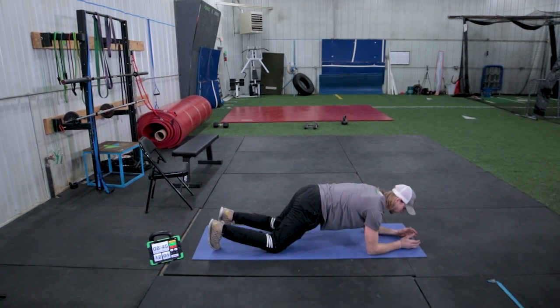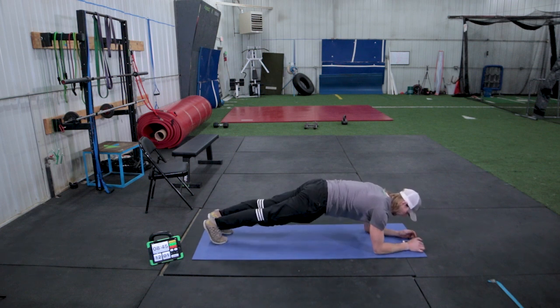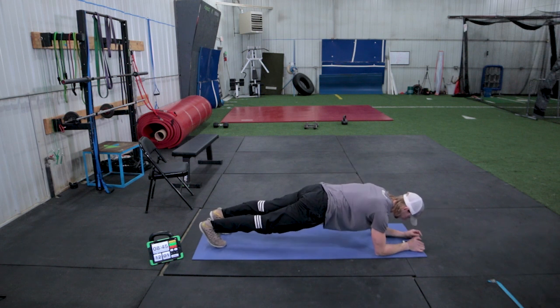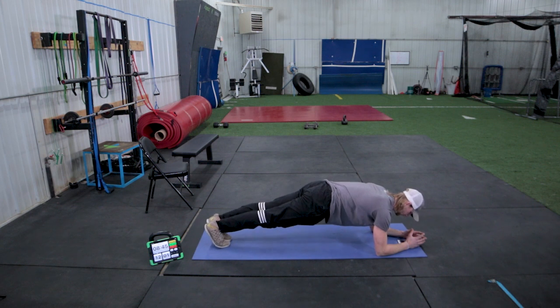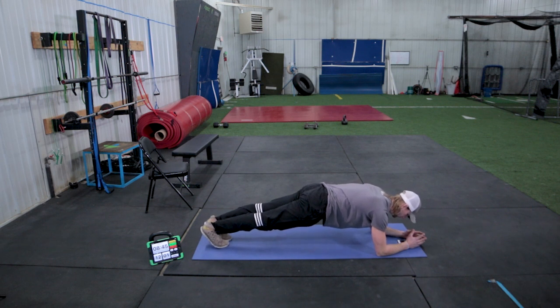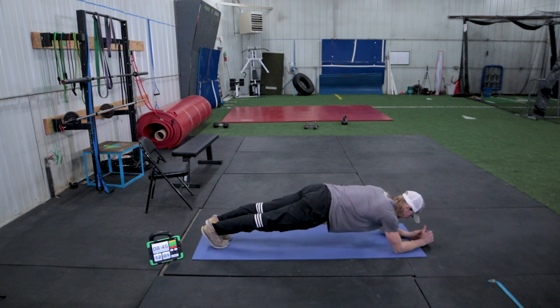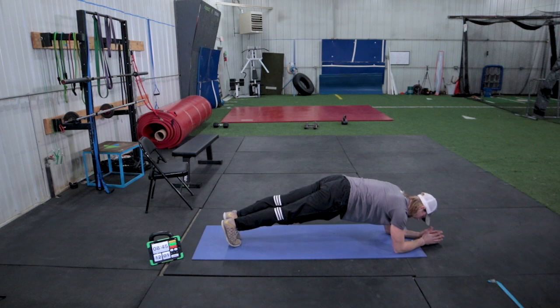If you still want a challenge but need to modify, we're going to start a minute plank right now. Ready? Go. You can squeeze your quads, the front of your legs, your thighs, your glutes, and your abs. If you want to make it a little bit harder, you can scoot your elbows out in front of you. Keep your head down towards the ground, no sway in your low back, pushing through your heels and pulling them away from you. We're halfway right now.